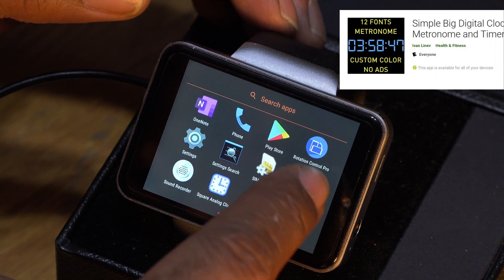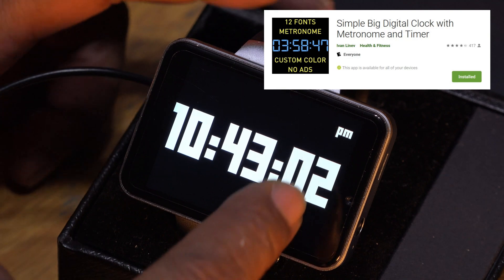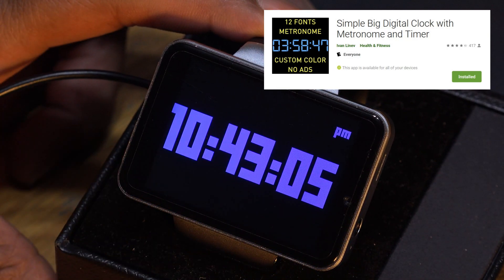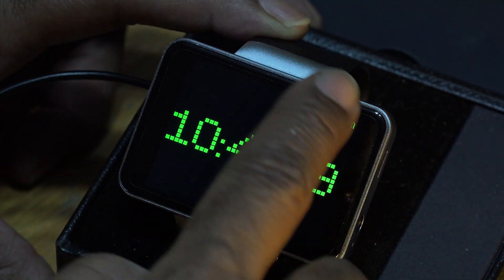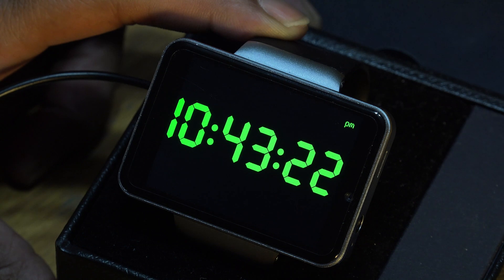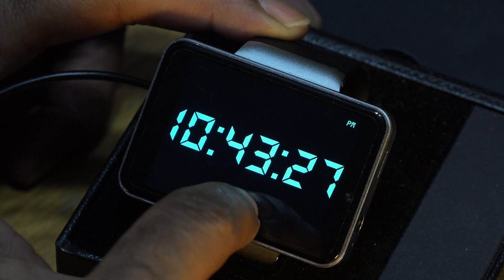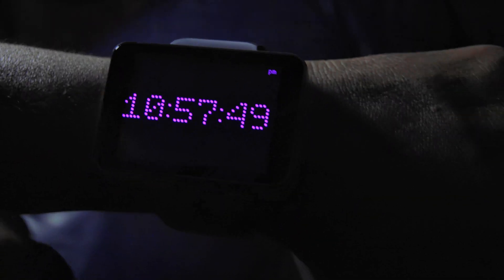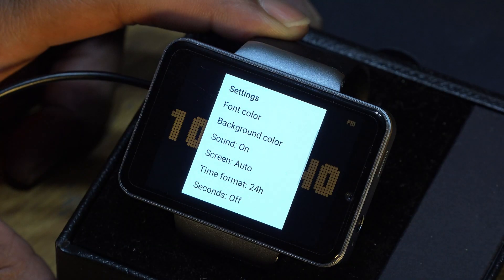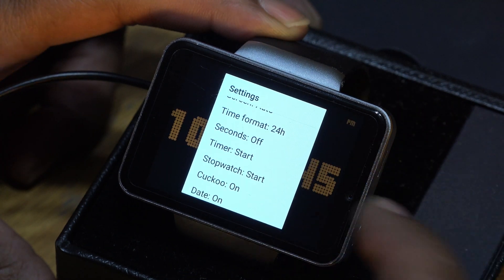Here's a great app I discovered by accident called Simple Clock. Simple Clock is an app for when your smartwatch needs to be a real watch and nothing else — it's freaking cool. You can swipe in different directions to change the colors and fonts, add a lovely tick sound to every second, and there's an additional countdown timer and stopwatch functionality.